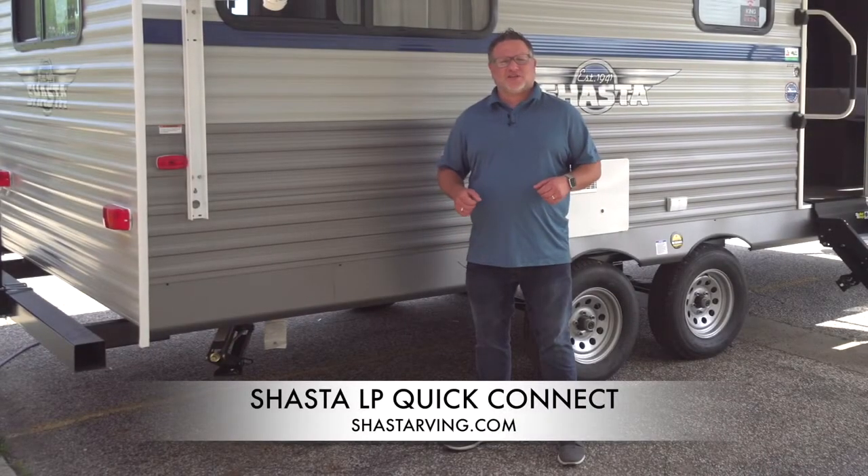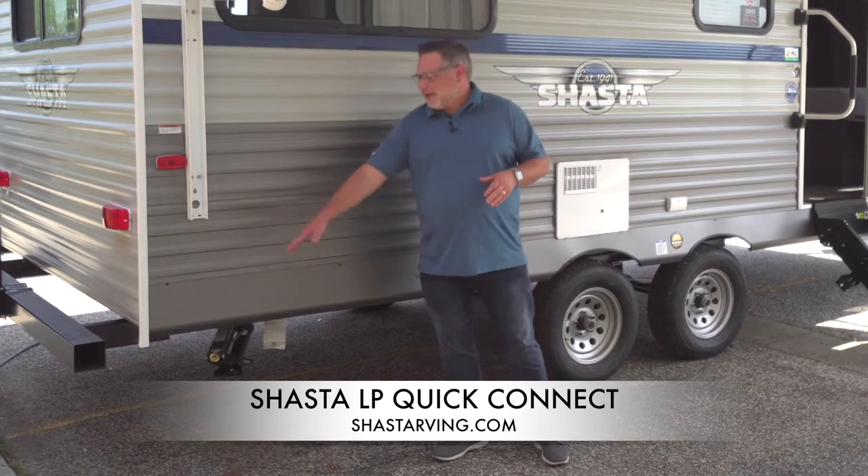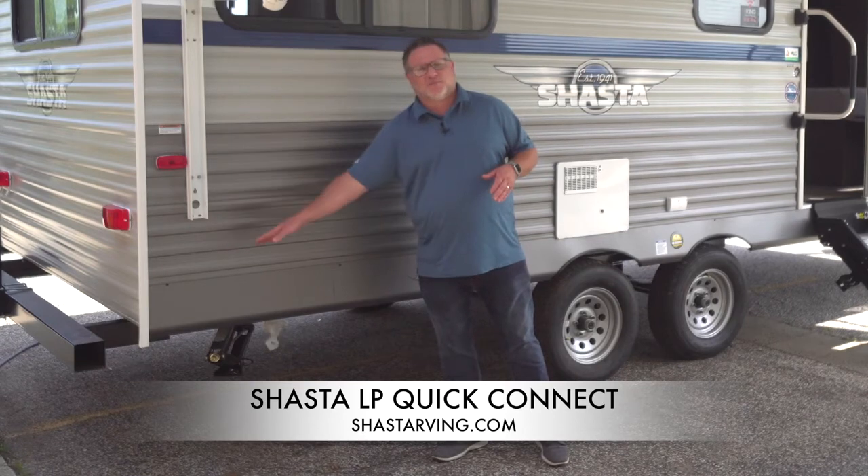Hey everyone, Eric Burns of Shasta RV. I just want to talk to you about a quick easy little setup we have here on every single Shasta. Sometimes it's on the side, like here on the 21CK, and sometimes it's right around on the back just below the bumper.